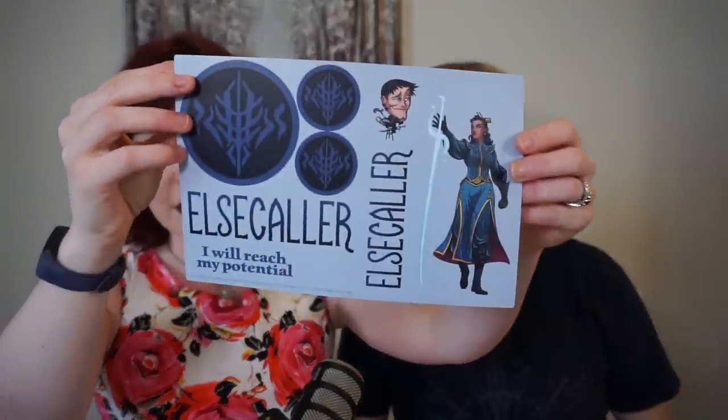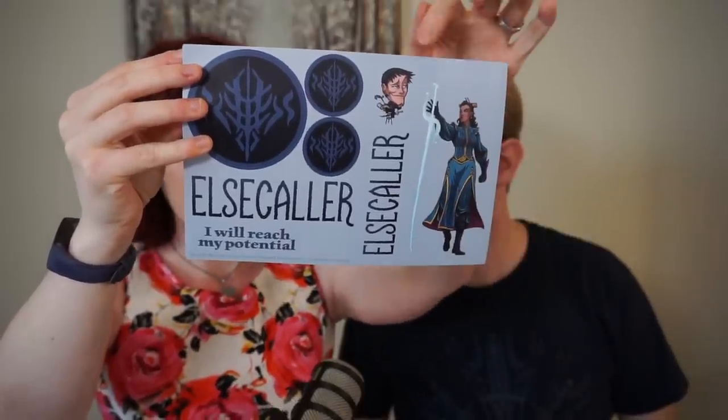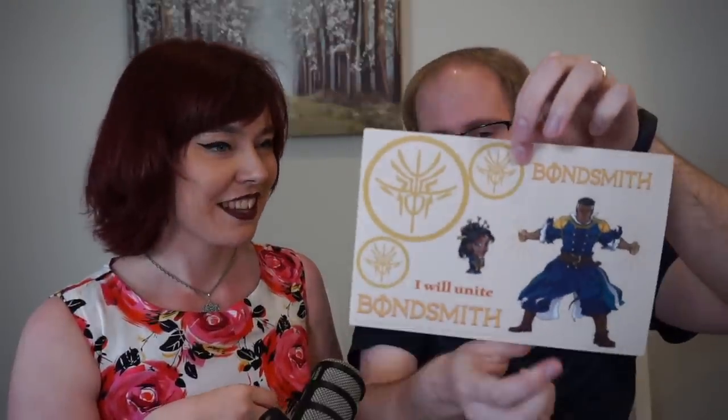Next is the best order — the Elsecallers. So we've got Jasnah with Ivory her Shardblade. And then a tiny chibi Wit, though personally I'm not the biggest fan of this chibi. But I like Jasnah — she looks badass. Then we got Bondsmith — Dalinar being extremely intense. And Navani. I think that's Dalinar doing something that is not in Way of Kings. Next is Skybreakers: we have Szeth with his almost-disconnected shadow.